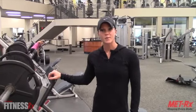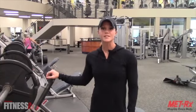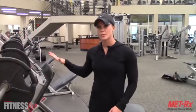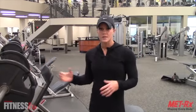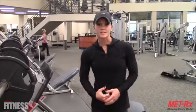Hi everyone, I'm Nicole Wilkins with FitnessRx for Women. This is my next Fit Tip. Today I'm going to show you different feet positionings on the leg press so that you can work different areas of the legs.